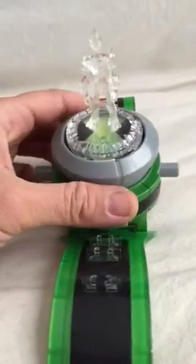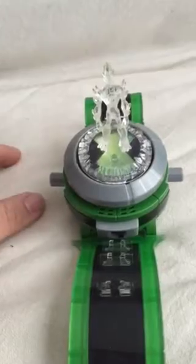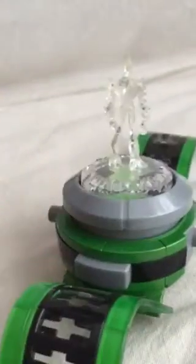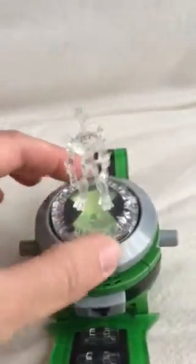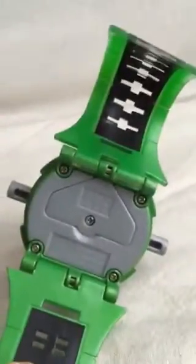There's an on and off button here — if you push that down, it lights up. I guess at night or in a dark room you can see it and it's talking. Then you press something here from behind and it does something else. I'm not sure what else it does, but it's a very cool watch.